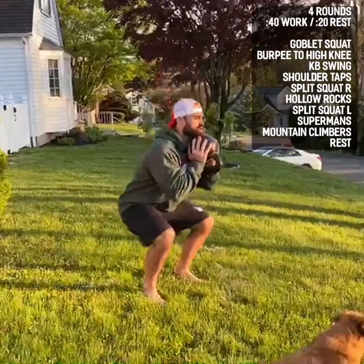After our split squat for the right leg, we have a hollow rock — keep your stomach engaged, shoulder blades back. Then split squats on our left leg: all the way down, all the way up, full extension at the front leg. 40 seconds of work.